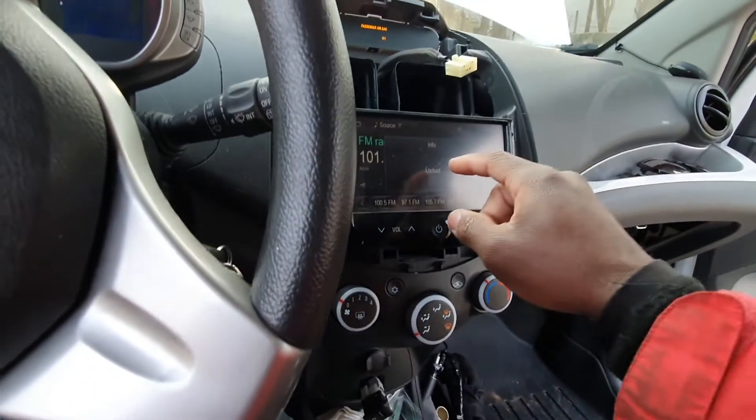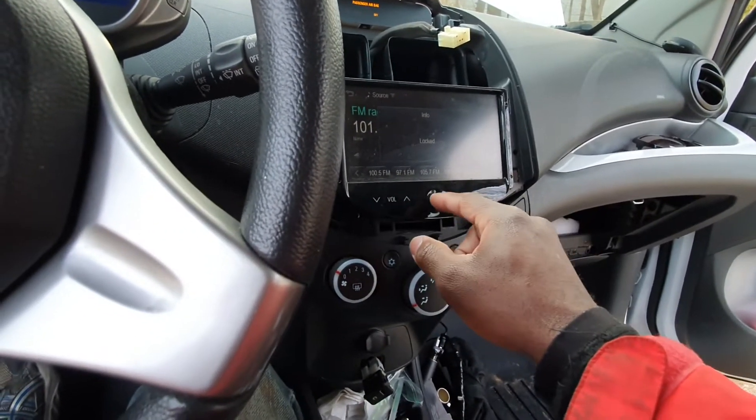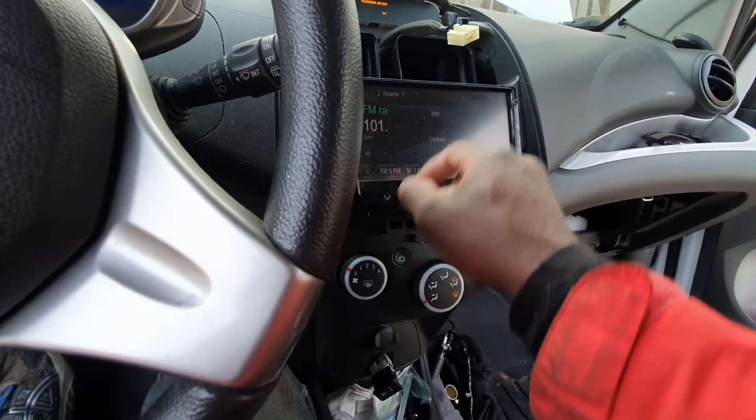Got it plugged in. It says it's locked, which is not fun. But it works.